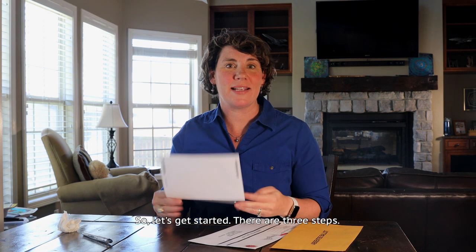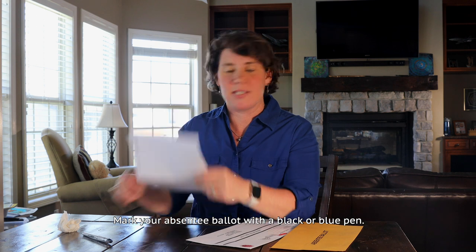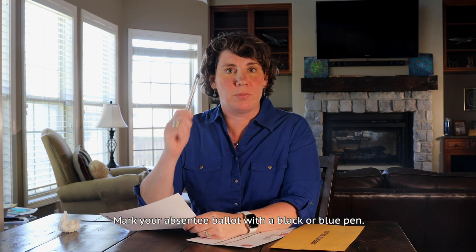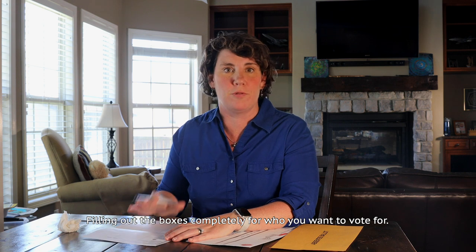There are three steps. Step number one — here's your ballot. Mark your absentee ballot with a black or blue pen, filling out the boxes completely for who you want to vote for.